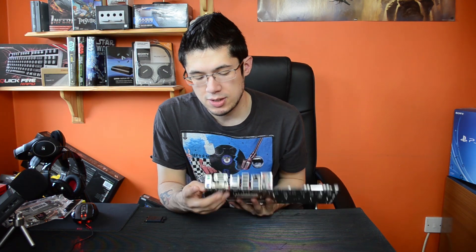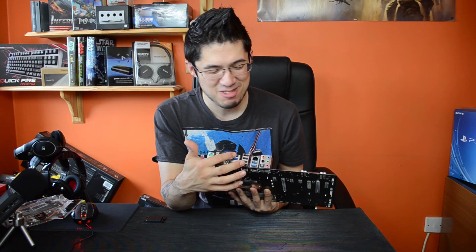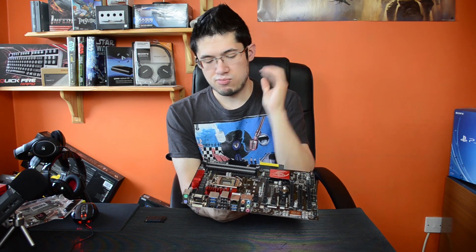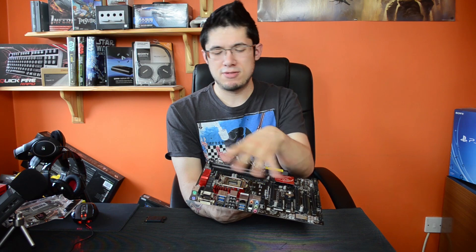Around the back, we have two PS/2 sockets — one for keyboard and one for mouse, which is better than the usual combo port. There's a VGA socket, DVI, HDMI, four USB 3.0, four USB 2.0, the Qualcomm Atheros Killer 2200 Gigabit LAN, standard audio outputs, and optical output. As usual, you've got solid capacitors, quality alloy MOSFETs and chokes, all rated up to 10,000 hours minimum at 105 degrees.